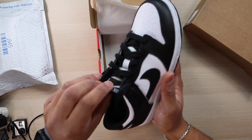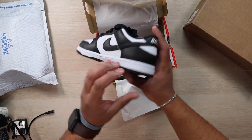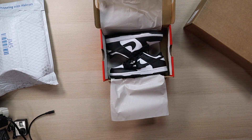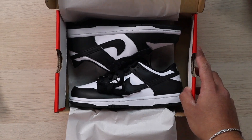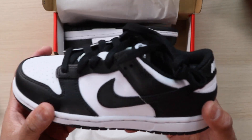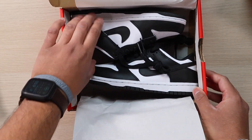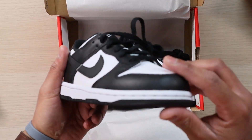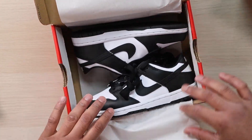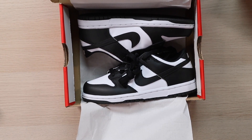Let me know in the comment section below if you were able to cop this sneaker for retail, or if you were forced to pay resale prices. I'll probably do a review of the other dunks I have so you can see the comparison of the laces. I think these retailed around $60 or $70 shipped directly from Nike — not too bad. I'll do a few videos in the near future and probably a wear test after my son has worn these a couple times. See you guys in the next one.